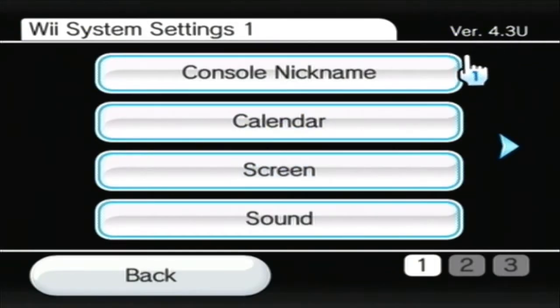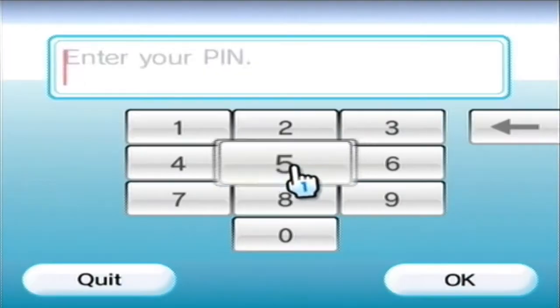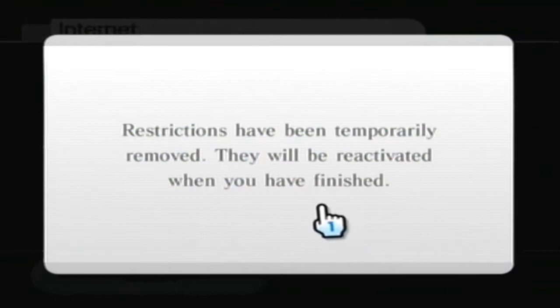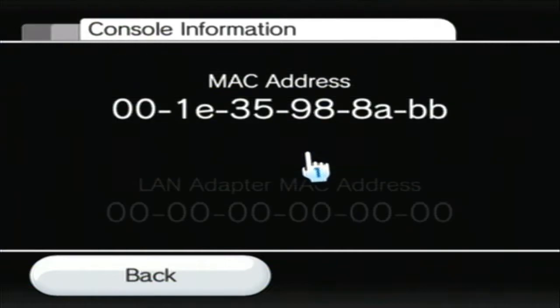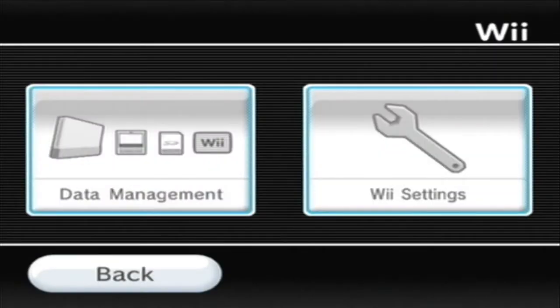You need your MAC address for this exploit to work. Go to the internet settings. You need the MAC address because your Wii only accepts messages that are specifically addressed to your MAC address. So just take a picture and write it down. If your Wii is semi-bricked, you can still do this exploit — there is a program that you can use to get your MAC address from a save file, but I don't remember where it was. Just search up something like 'semi-bricked MAC address' and you'll probably find it.